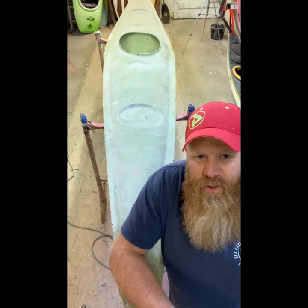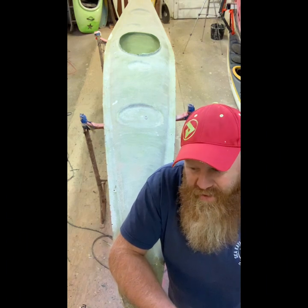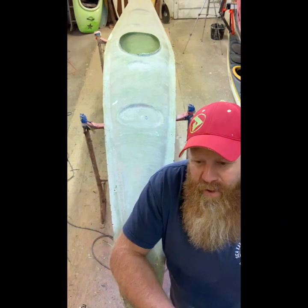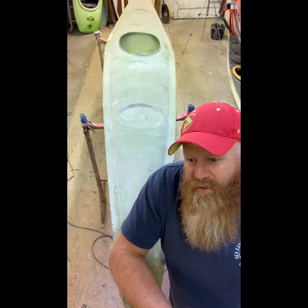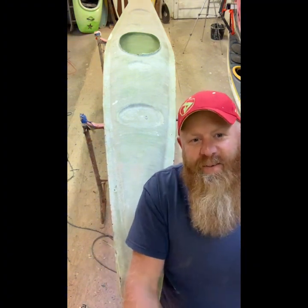There's so many things that could go wrong. I might not have put enough release wax in there and then the kayak might be stuck in the mould forever. The artwork could have been all burnt up because it's quite solvent. The gel coats I use... anyway, let's see what it's like.